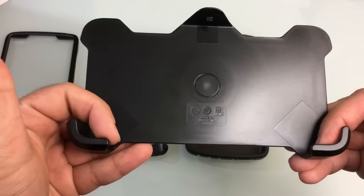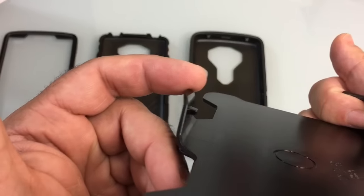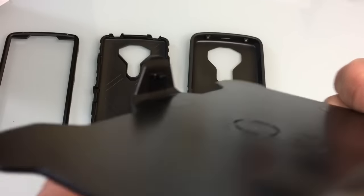Very secure. You'll notice that this is where your phone is going to rest, and then you have this clip here that allows you to lock it into place. You can see the material there showing how it clips in.